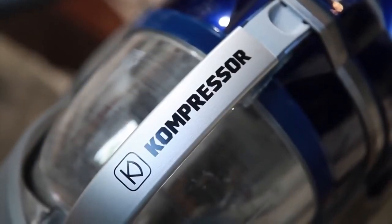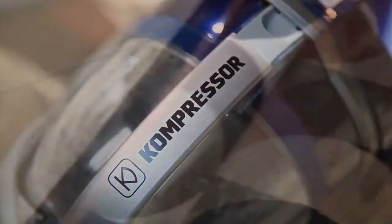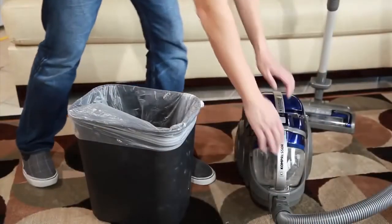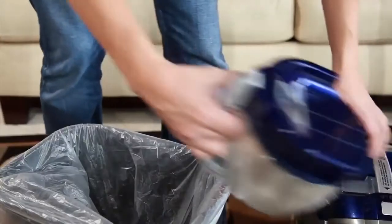LG's compressor system squeezes in more dust and hair, but eventually reaches the maximum limit. A full bin can lead to debris backing up into the air channel and negatively affect suction power. To remove the dust bin, press the dust bin release and pull the bin out and away from the vacuum body.